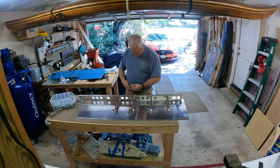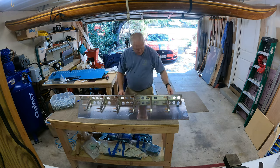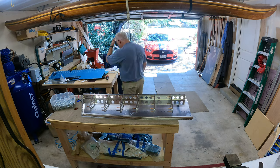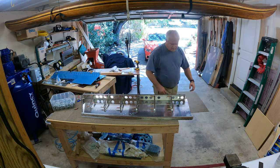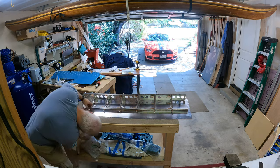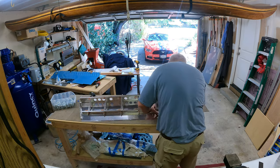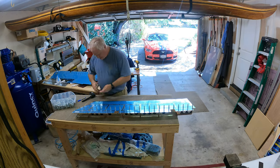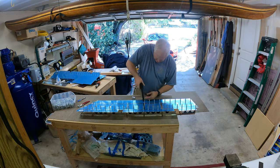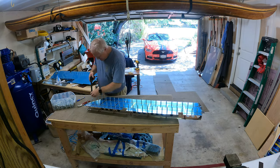The next thing the plans have you do is start putting the clecos in and everything together. I got the front spar and started clecoing in all the ribs. The plans tell you to keep the clecos on the outside, which makes sense — if you had them on the inside the skin really couldn't close up. So you put the second skin on, and once I got it started from the underside I was able to flip the whole thing over and start putting clecos in, using my pneumatic cleco tool just to save my hand.